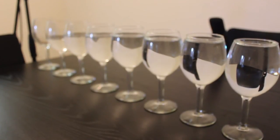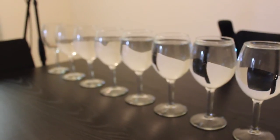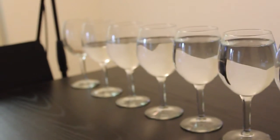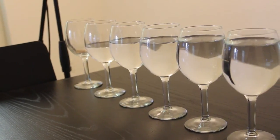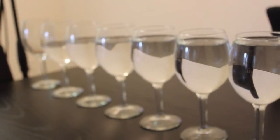Here we have eight wine glasses. Each of the glasses is filled up with a different amount of water, starting from the largest amount of water to the smallest amount. Each glass will reproduce a different tune depending on the amount of water it contains. Let's start with the first glass.